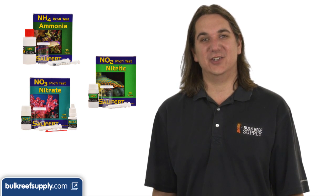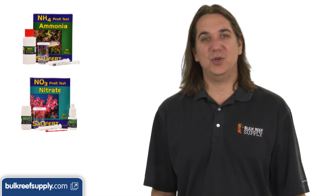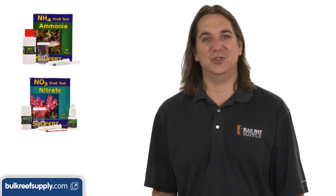If this is your second or third tank, just skip the nitrite kit because it doesn't add a ton of value for more experienced reefers. The ammonia kit is always important to cycling a new tank and cheap enough that it is nice to have on hand if you are ever having issues with the tank.